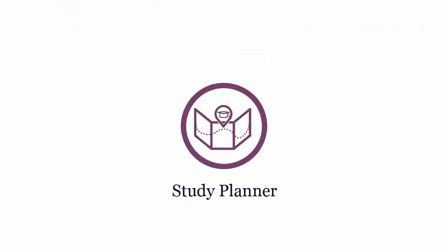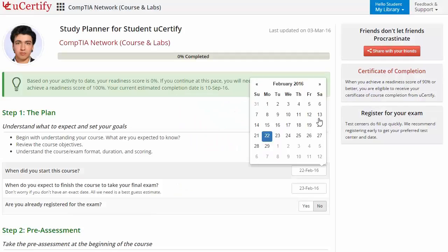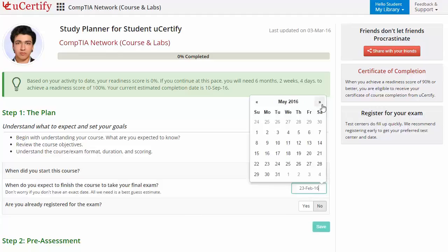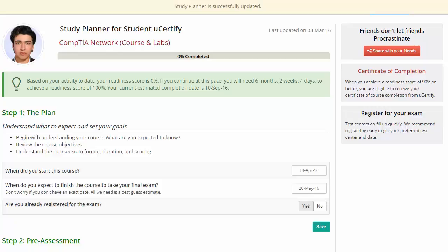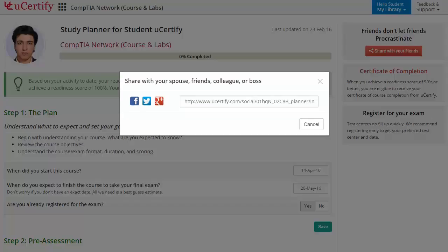Are you wondering how to manage and plan your preparation for the certification exam? Then check out the UCertify Study Planner. Begin by setting up your start and end date to complete the course and then select your preferences. With just one click, you can share your study planner with your friends or colleagues.